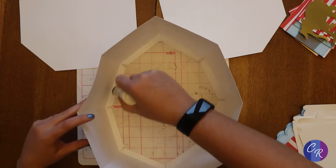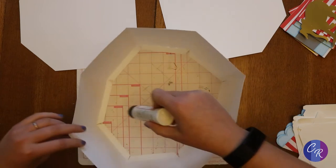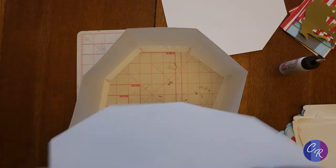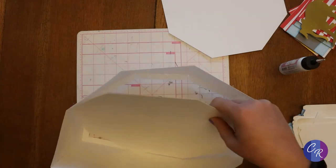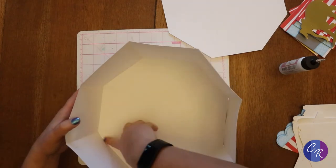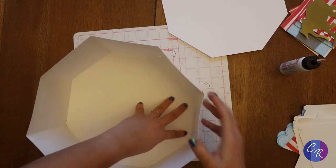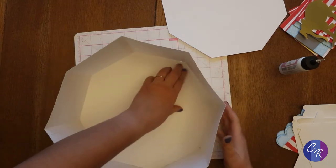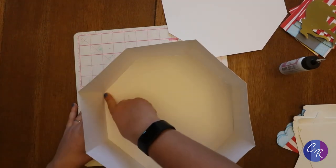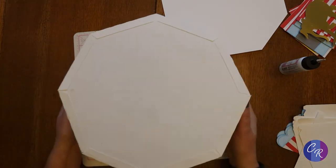Going all the way around. Get one tab lined up and the rest will just kind of fall into place. I'm going to make sure to press each one of those tabs really well — I don't want one to not get strongly attached.